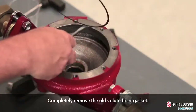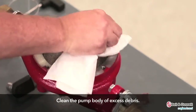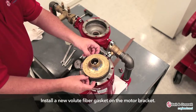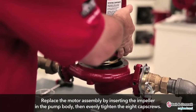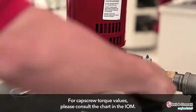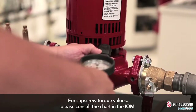Completely remove the old volute fiber gasket. Clean the pump body of excess debris. Install a new volute fiber gasket on the motor bracket. Replace the motor assembly by inserting the impeller into the pump body and evenly tighten the eight cap screws. For cap screw torque values, please consult the installation, operation, and maintenance manual.